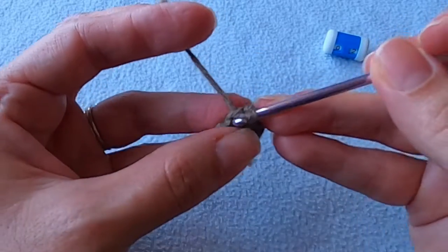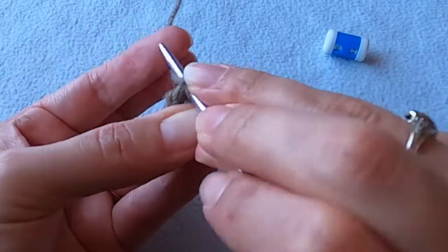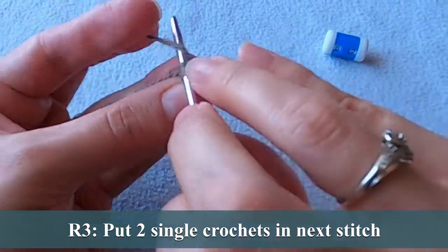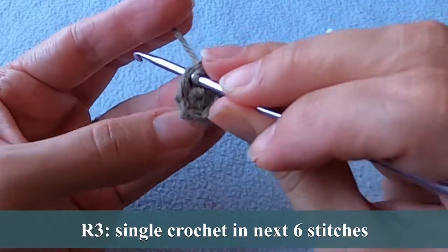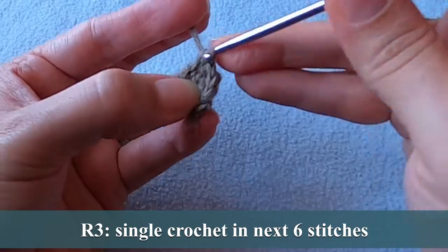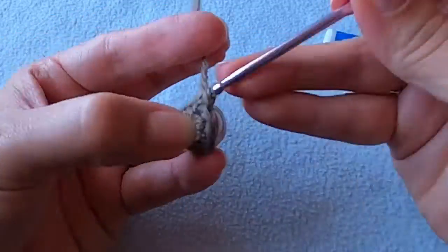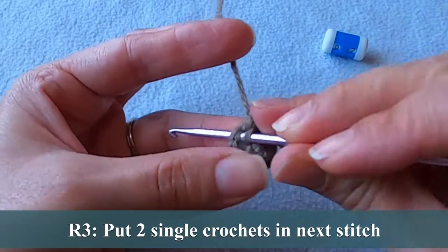In the next round we'll start increasing in the first and last stitch, so put two single crochets in the next stitch. Now single crochet in the next six stitches and then work two single crochets into that last stitch.